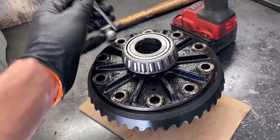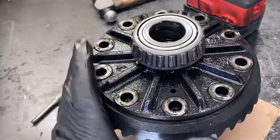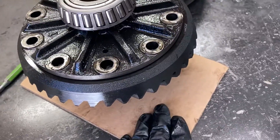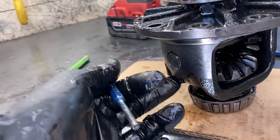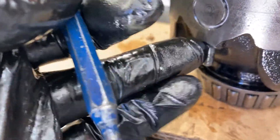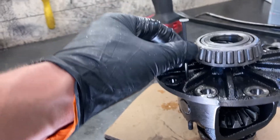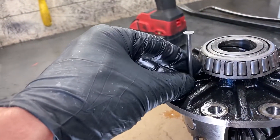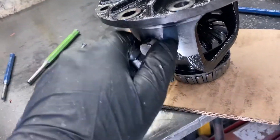Once you get these bolts out, you're going to want to go around with your punch, stick it down at the bottom of the hole and hit it with your hammer and go back and forth to try and walk this ring gear off the carrier. You're going to want to have something soft underneath so that when it falls, it doesn't damage the teeth. Once your ring gear is out, you're going to want to drive out this pin that's holding in your cross pin from the top through this hole. It should come out pretty easy. If your punch isn't long enough to get it all the way out, you may need to use something like a nail to stick down in there and reach it.